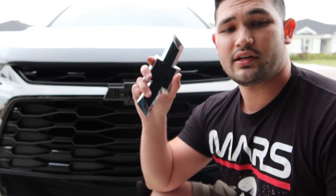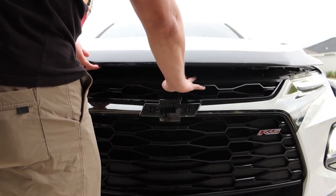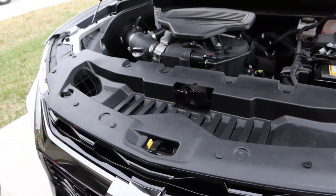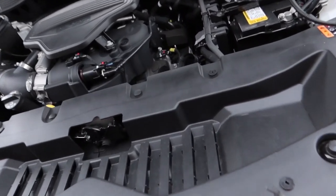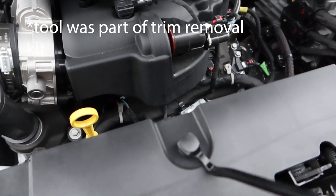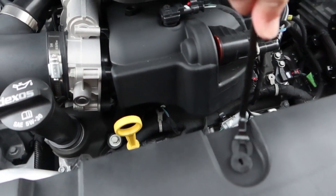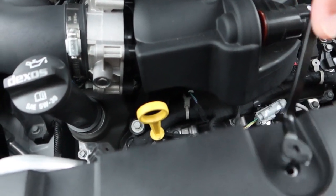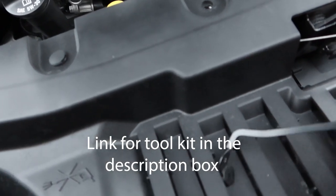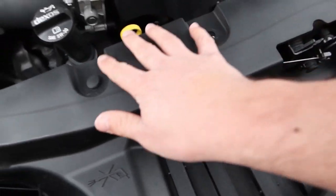Once you remove that emblem, go ahead and hop in the car and pop the hood. Once the hood is popped, there are going to be a couple of pop clips in here. This tool gets those little pop clips out nice and easy — they come out just like so. Make sure you don't lose any of these. Go ahead and remove all of them from this tray.